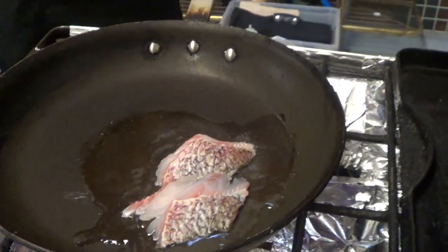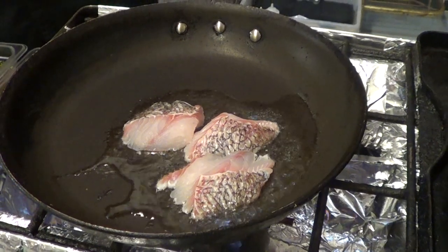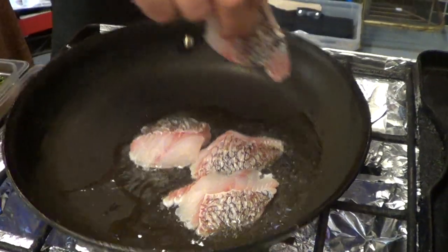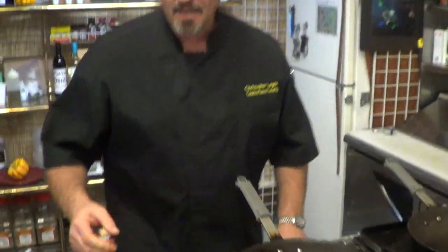Plus side down first. Some other chefs like to go skin side down, but not me. This is the way that I was taught — I was taught by some of the best in the world and I'm sticking to my method. I don't care what anybody else says. Cracked black pepper into the oil.